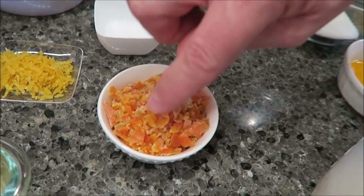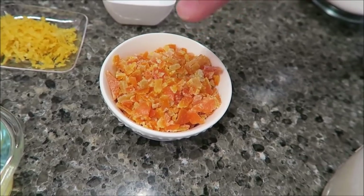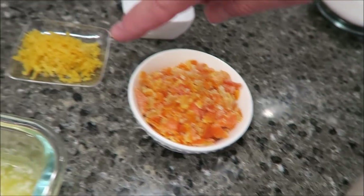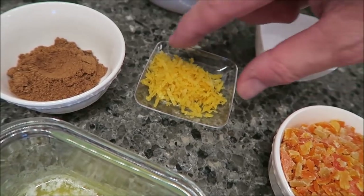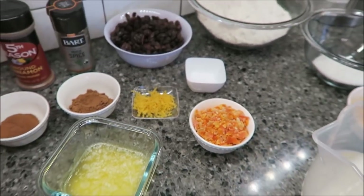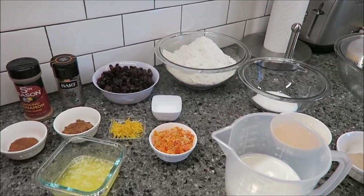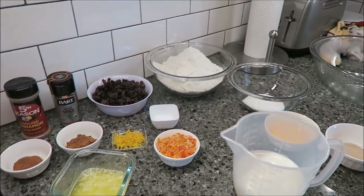You need 50 grams of chopped mixed peel — we have a video showing how to make this; it's one lemon, one orange, and one grapefruit peel, finely chopped. And the finely grated zest of one lemon, which is basically just the peel of a lemon. For the topping, you'll need 75 grams of plain flour and two tablespoons of golden syrup for glazing. You could probably use Karo syrup, but I would try to get golden syrup if you can.